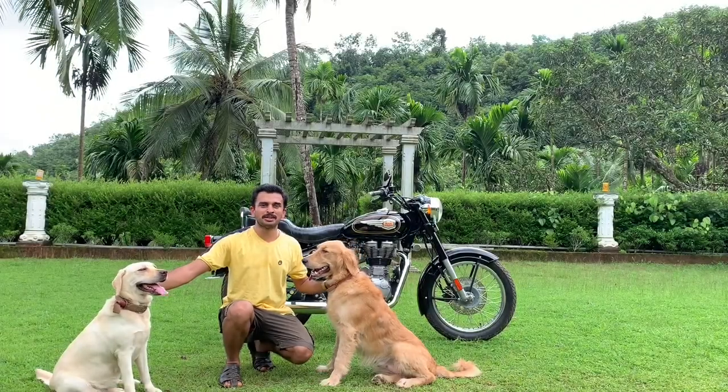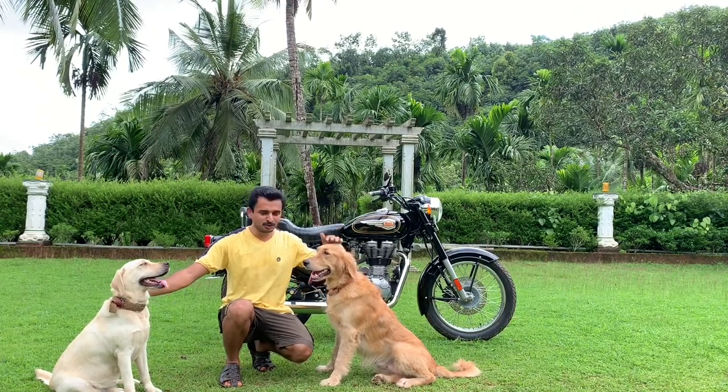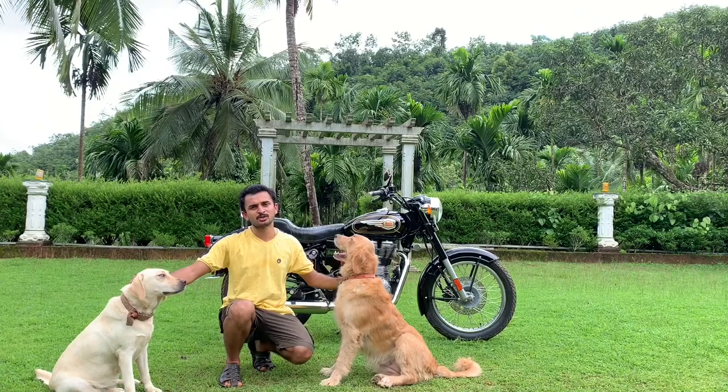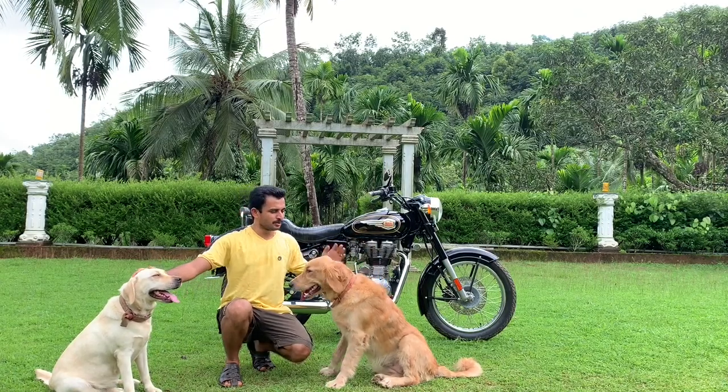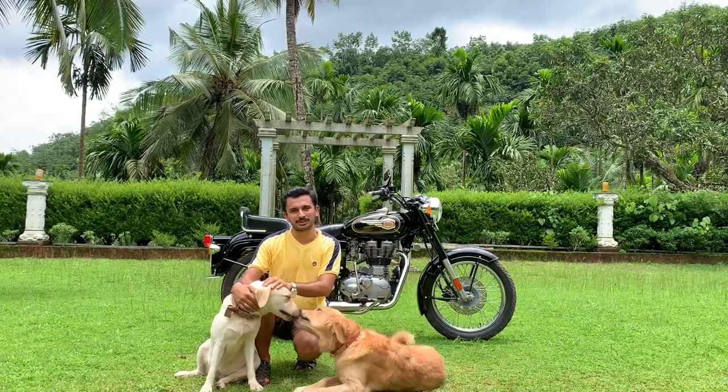Hello YouTube, this is Dhruva Mundodi and welcome to my channel, Droidi Vlogs. Meet my buddies Zuzu and Sonu. You might have seen Sonu in my previous videos. Zuzu is the new addition to my family. At the end of this video, Sonu will be performing some impressive tricks.